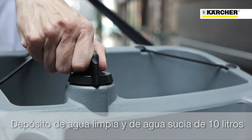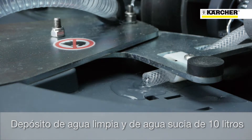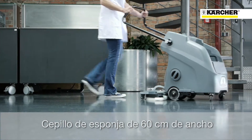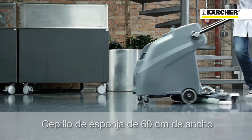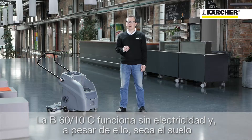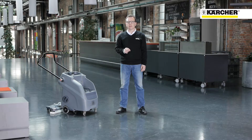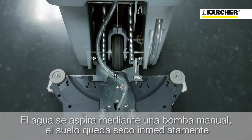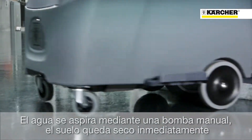The B6010 is fitted with a 10-liter fresh water tank and a 10-liter waste water bucket. It uses a 60-centimeter wide pad for cleaning. The machine has no cord, no motors, and no batteries. And yet, the water is vacuumed. A squeegee that wipes off the water is fitted on the rear, and the water is vacuumed with a manual pump.